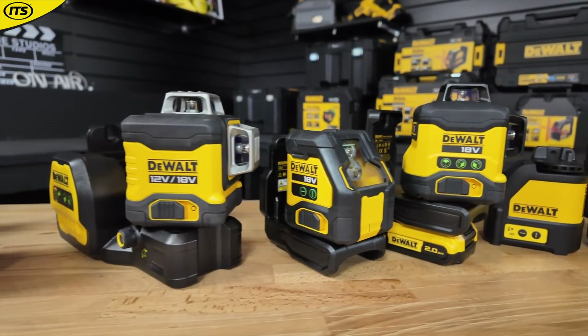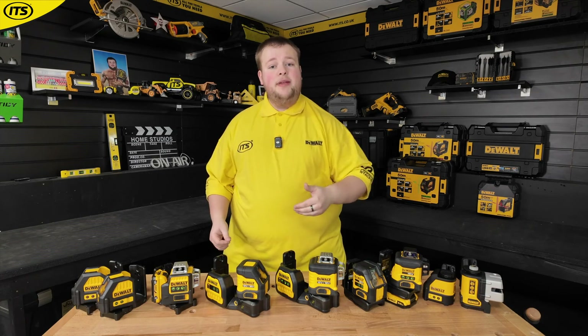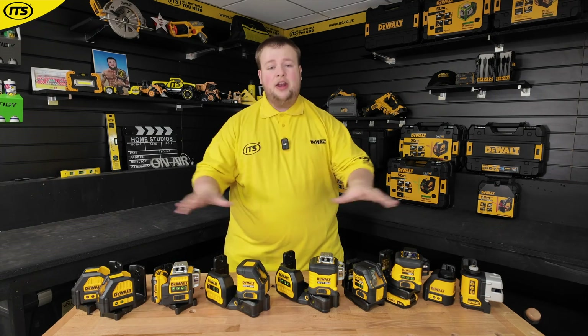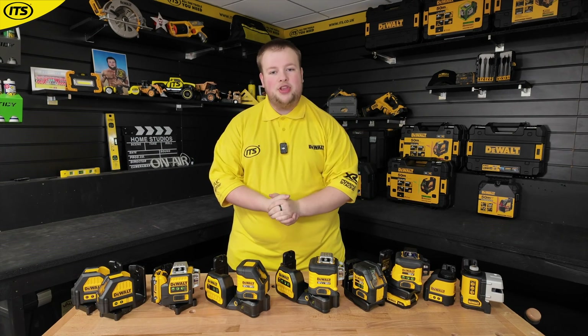That is everything you need to know about Dewalt's incredible range of laser levels. There are also a couple of other interesting products worth mentioning, like their rotary lasers and impressive range of distance measures. You can shop those and all of these now at ITS.co.uk.